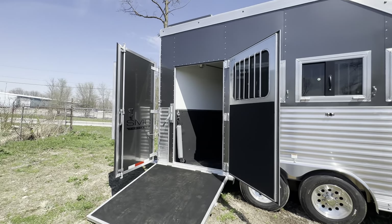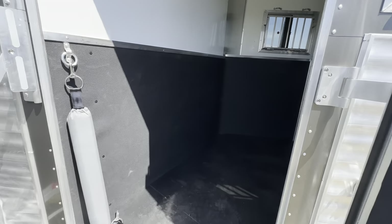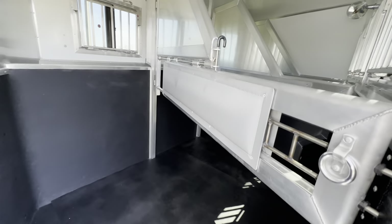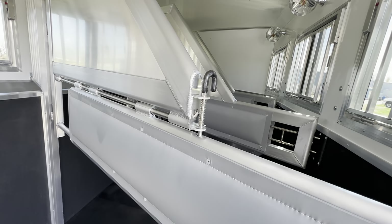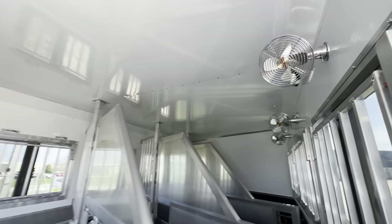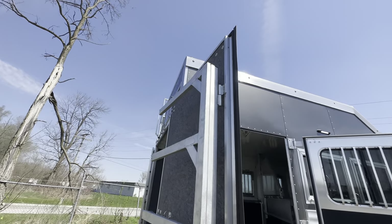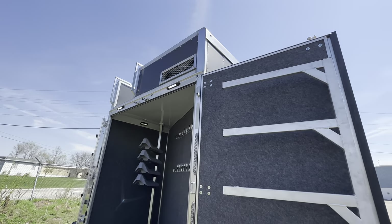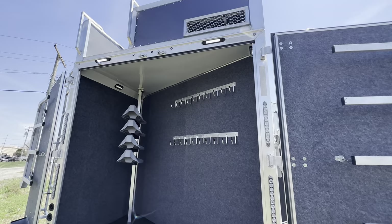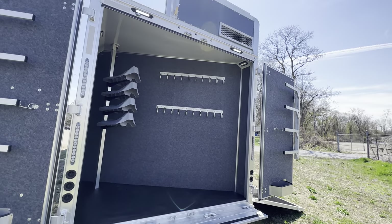So four horse side load — here's your ramp up to the horse area. Because it's a side load, it's got a telescoping divider on the rear divider. Optioned with some fans back here as well. This one is also optioned with a generator, and being a side load, you get that full-sized rear tack area. Definitely a great benefit of going with the side load.